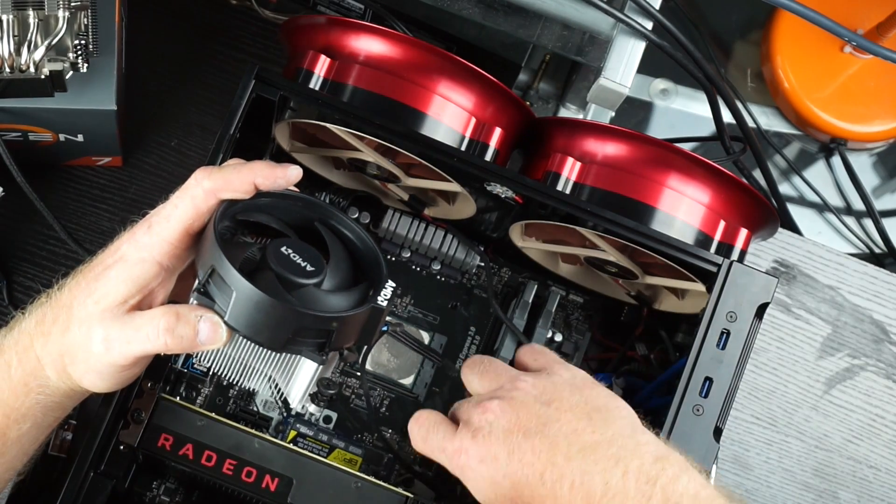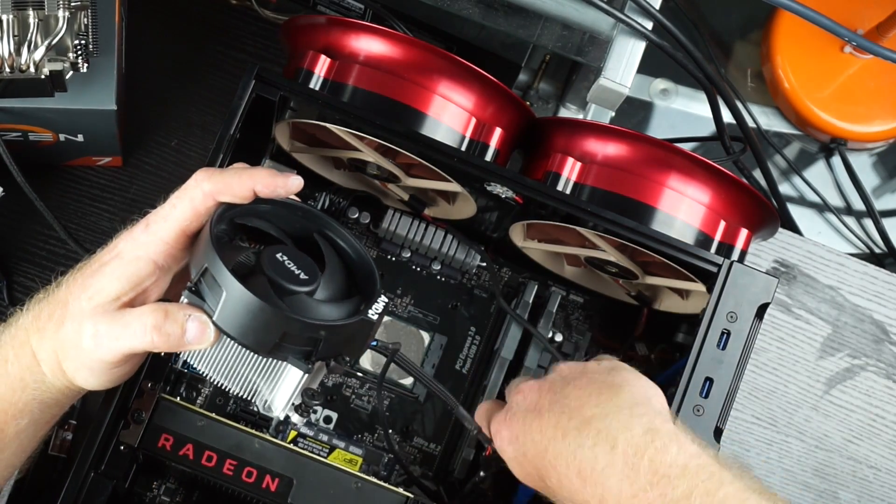One thing we are definitely doing - we're scrapping RGB in this build. I did have a contest on Twitter - go check it out. You could win a Rising computer when I hit 10,000 subscribers. I'll be including 16 gigs of RAM with that - not sure if it's going to be part of this kit or if I'll buy another kit, or maybe I'll even give away the RGB RAM. Who knows - go follow the contest and check out the video.